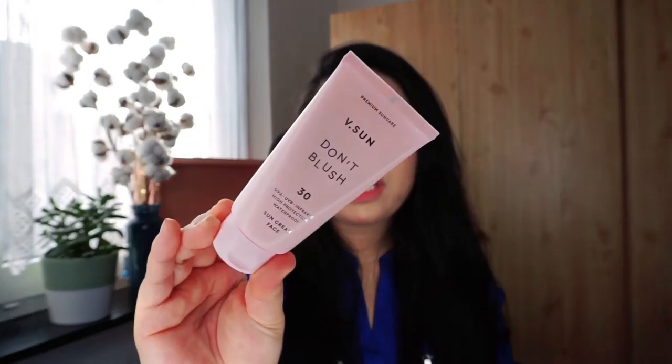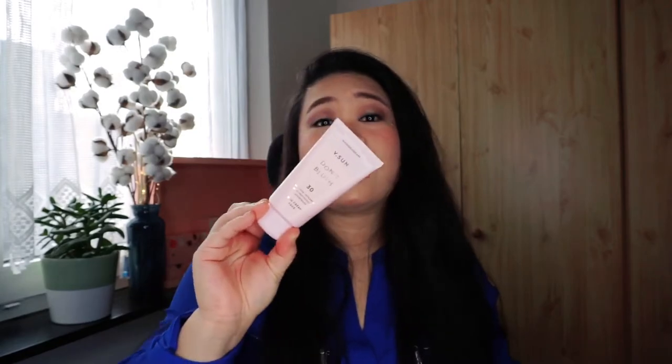Next item is VSun Don't Blush with SPF 30 — high protection, waterproof, with UVA, UVB, and infrared. It's a sunscreen for your face. I love using sunscreen, and even in winter you need to put sunscreen on — don't skip this routine, it's very important to prolong your youthfulness.